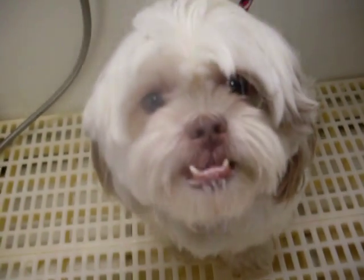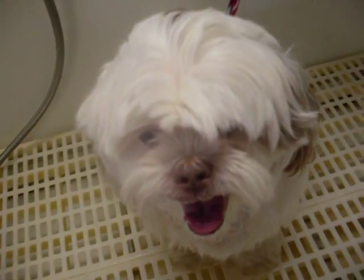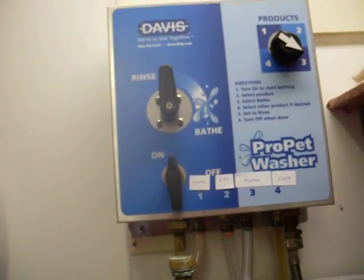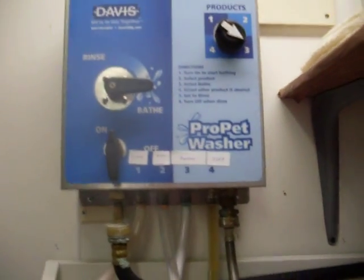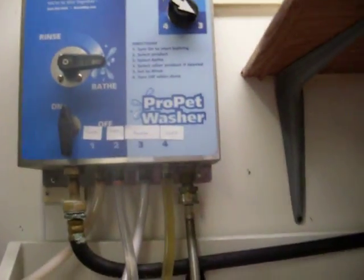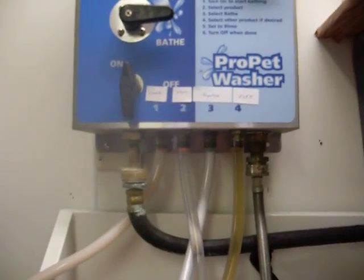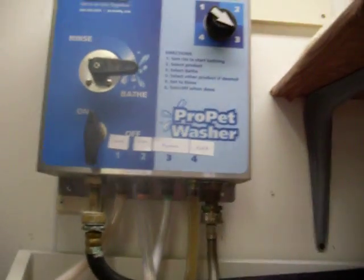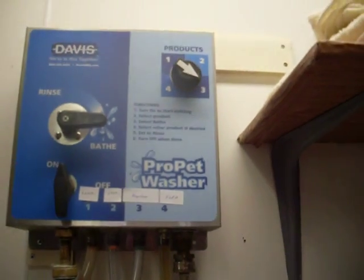Our first little doggie here, this is Leo — he's going to be our little demonstration dog. It's on a rinse cycle right now. I'm going to turn it to bath because it takes a little while for the shampoo to feed through. By the time you get the animal wet, the shampoo will come. I've got it set on three, which is regular shampoo. And then I will also turn the dial to one so I can get conditioner after I rinse.